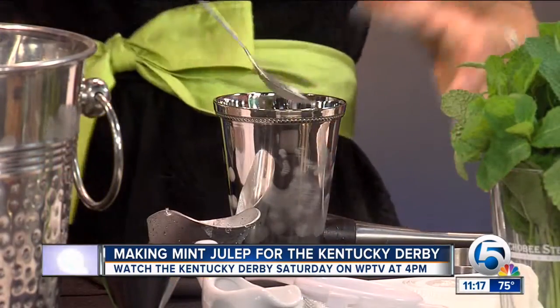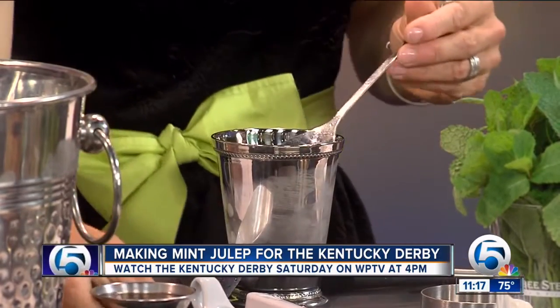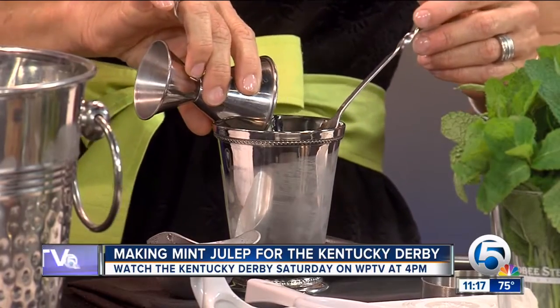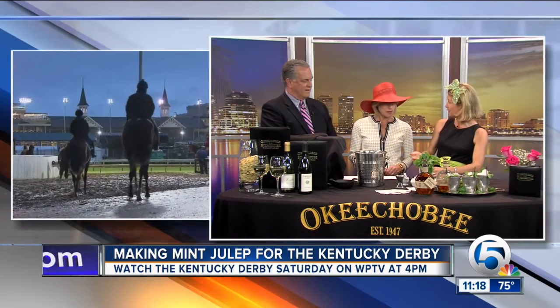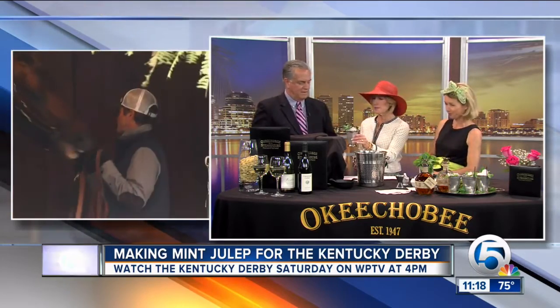We use crushed ice, which absorbs the main ingredients. We add a very generous two-ounce portion of Blanton's — that's what steakhouses do, always a generous pour. What we're trying to do is not muddle and break the leaves; we're just releasing the essence of the mint and not the bitterness. Just very light stirring. Top it off with more fresh ice and make it pretty. The straw is placed by the mint so that as you take a sip, you get the aroma of the mint.